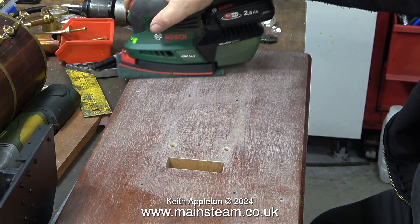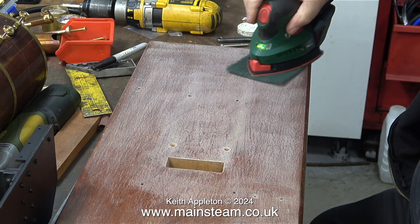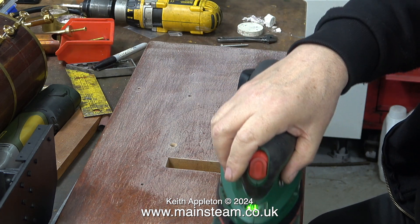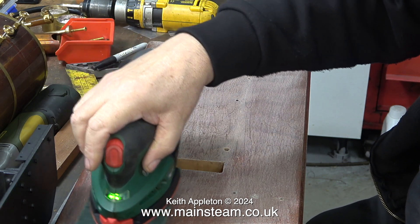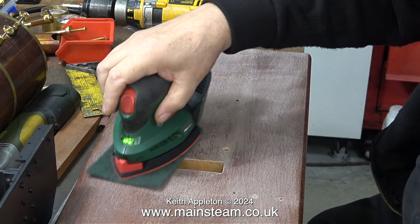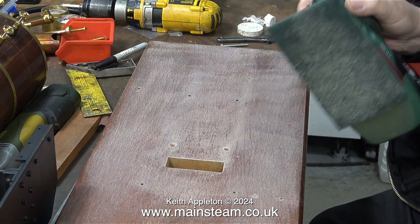I don't think the different noise is detrimental to the sander, and even if it is — if it breaks I'll have to bite the bullet and buy a new one. It's certainly making a much better job of flattening the surface of the existing varnish, as you'll see very shortly when I remove all the dust using some white spirit.